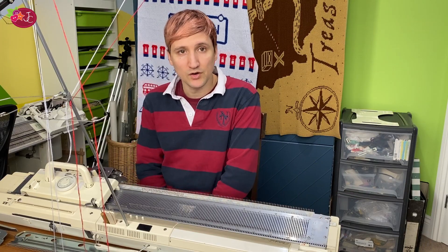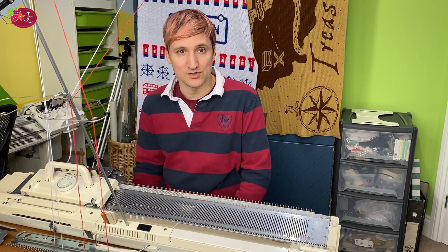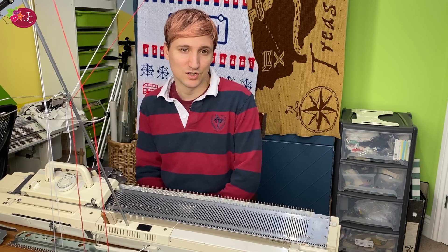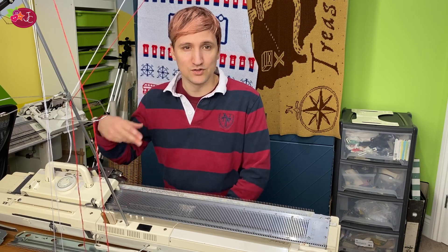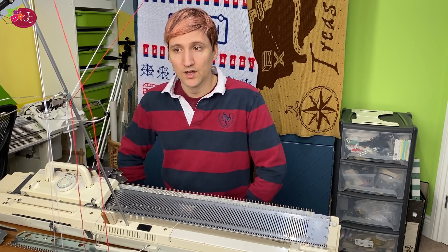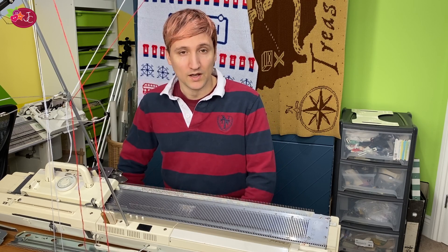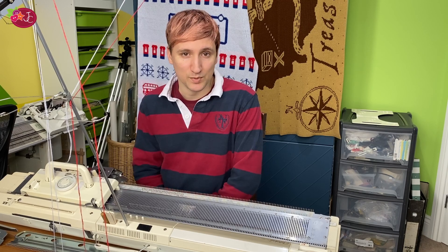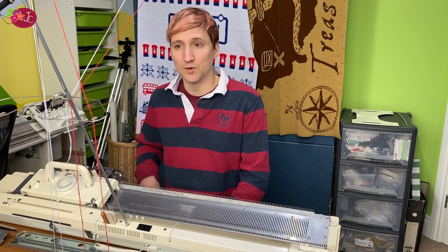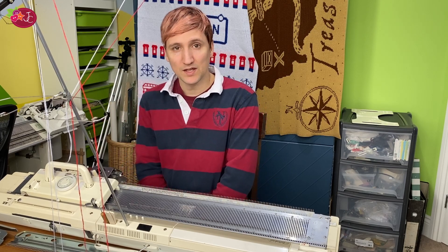For yarn you'll need red, white, black, and flesh yarn. I knit in either 230s or 228s — 230s is slightly thinner than 228s but you can interchange them. I've been using red 230s from Yeoman, white 228s from BSK, flesh 230s from Yeoman, and black 228s from BSK. For the coat section I've got two strands of 230s red and two strands of 228s white in both feeders, numbers one and two.